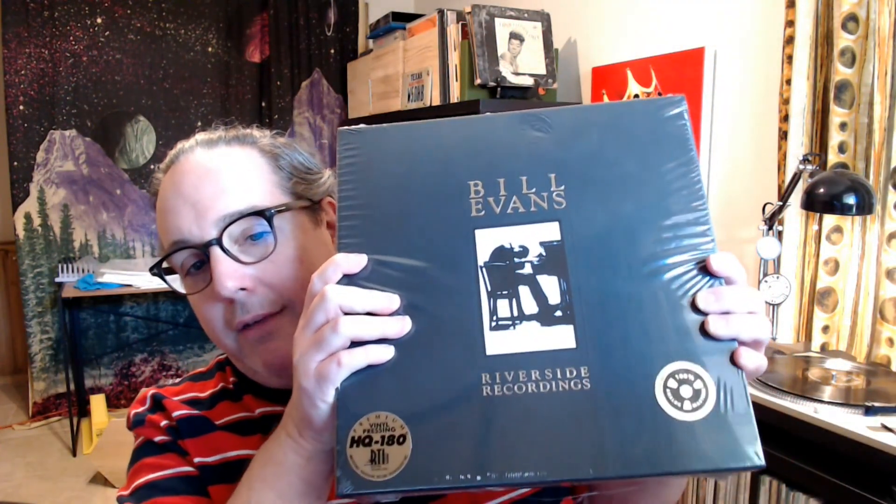So today I've got, as you can see by the title, a really special unboxing to do. I'm going to show you all the box, open it up, and pull out some of the records, then go listen to a couple of them and come back and tell you my thoughts. I'm talking about this behemoth here — the 11s Riverside Recordings. It's 11 albums, they're all 45 RPM.